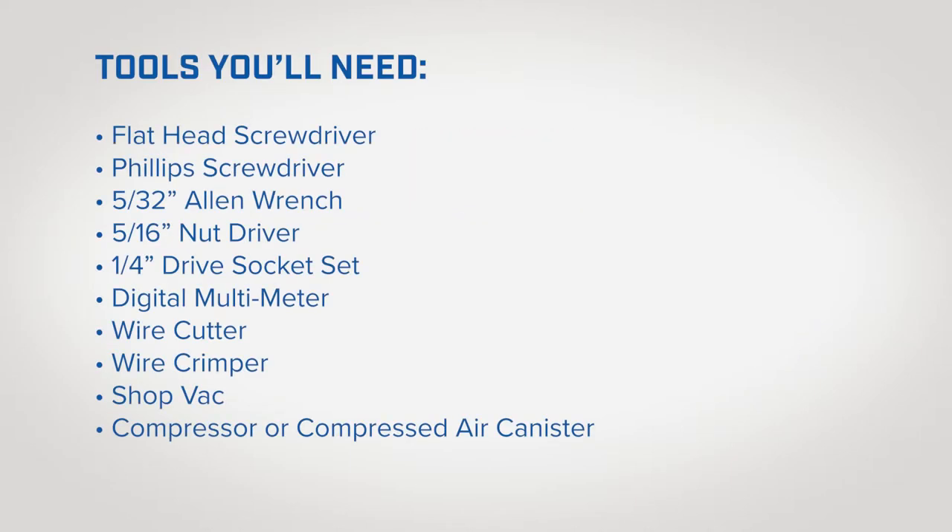You'll need a flathead screwdriver, a Phillips screwdriver, a 5/32-inch Allen wrench, a 5/16-inch nut driver, a 1/4-inch drive socket set, a digital multimeter, a wire cutter, a wire crimper, a shop vac, and a compressor or compressed air canister.